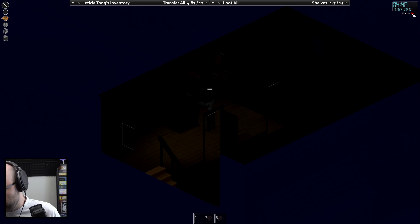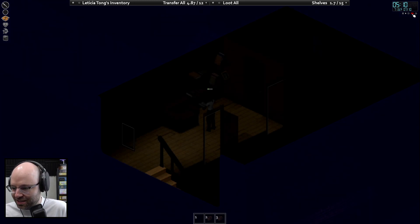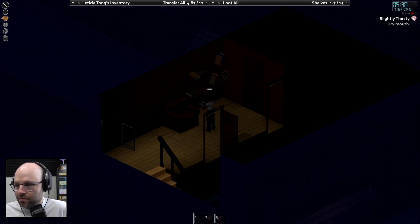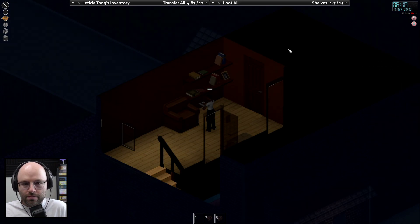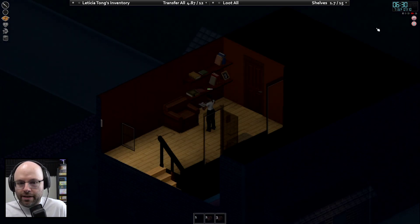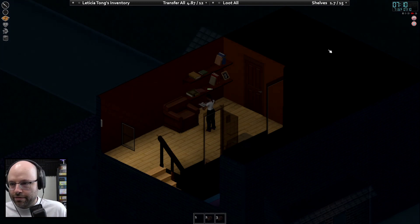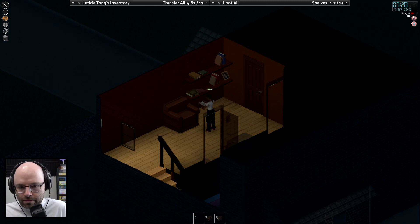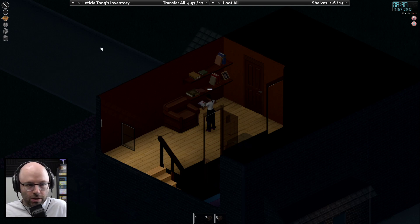Am I nocturnal or something? Slightly thirsty — big whoop. Welcome to being a human being. Peckish — big whoop. Leticia will survive. Is there any like — can you win the game? Or do you just live until you die? No, you just live until you die. Okay, duly noted.